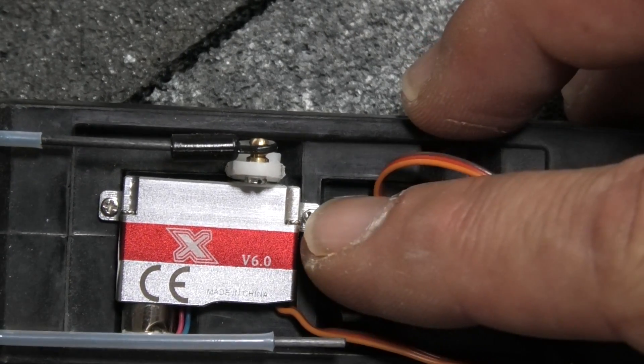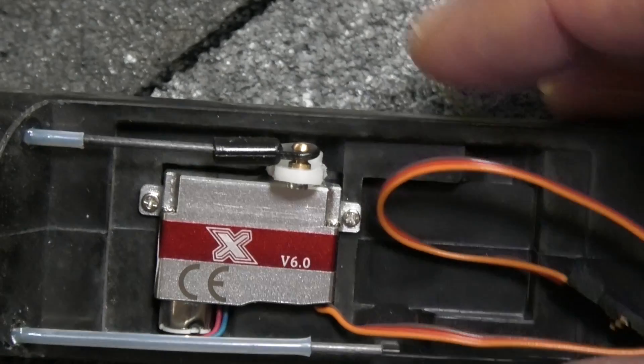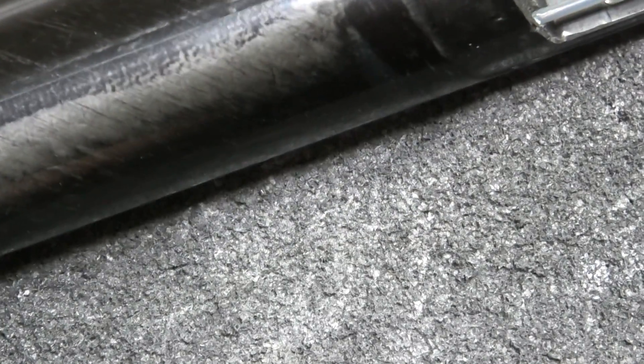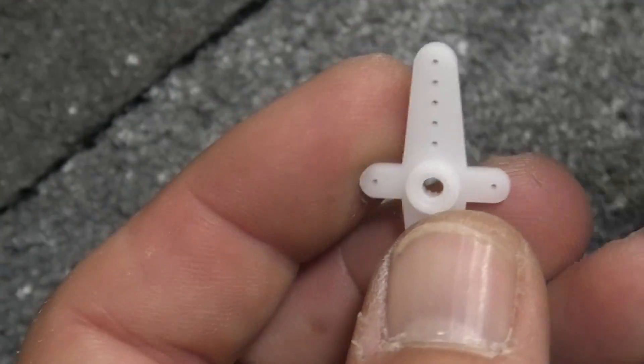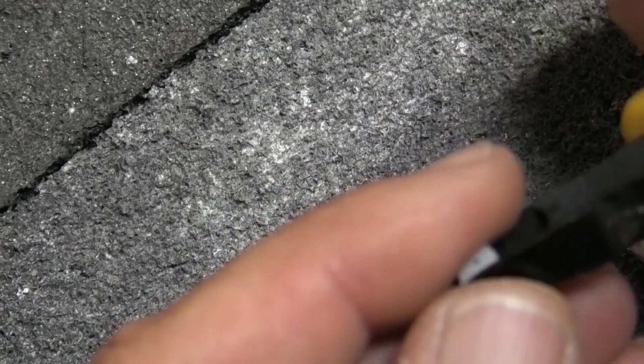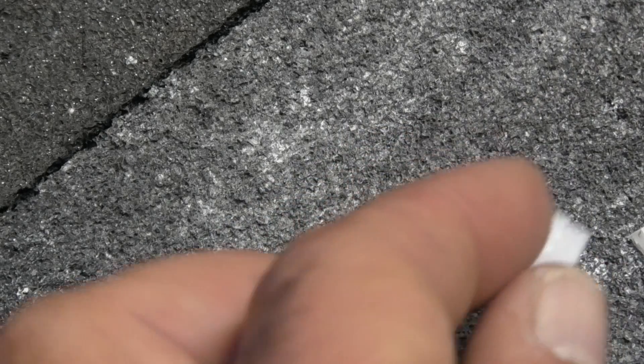I've already drilled holes and temporarily mounted the servo in. I need to trim the carbon push rod just a little bit more because it's not quite centered. I'm going to set up the arm for the elevator — snip off the extra sides we don't need, then cut the end off because it'll hit the fuselage — it's too long. Then just grab your rotary tool with one of these sanding drums and we'll clean this up.